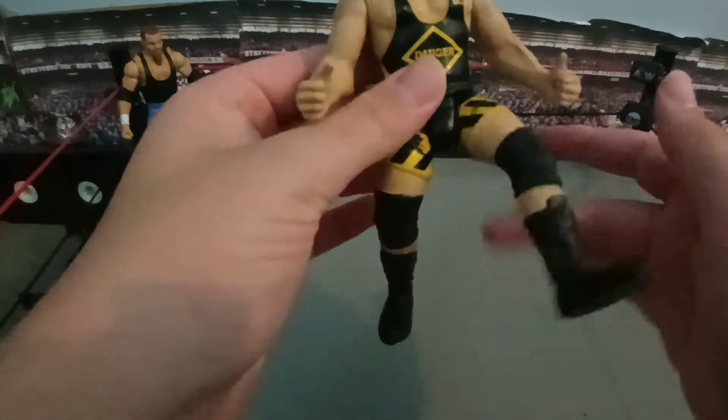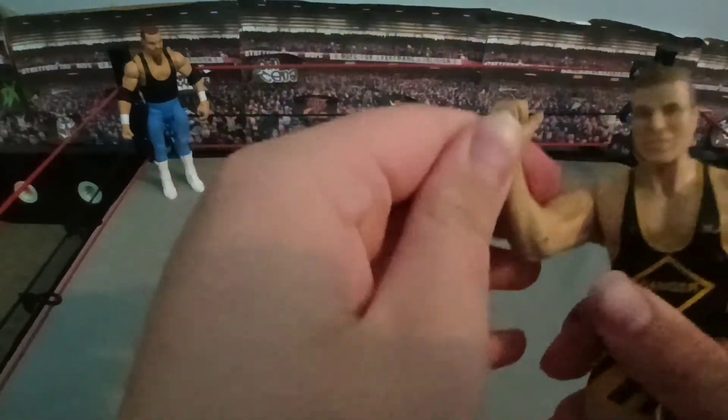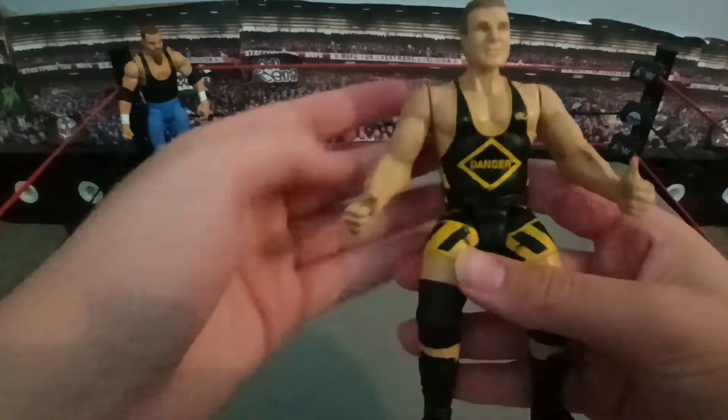I hope this leg doesn't break because I will be very sad if it does. But the bone crunching works, I think. If you can hear that little bit, that's all the bone crunching he really has. I don't think it's like an actual proper bone cruncher. He has a bit of movement in his knee.